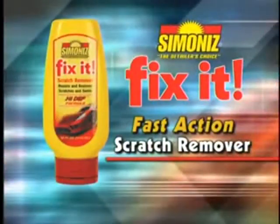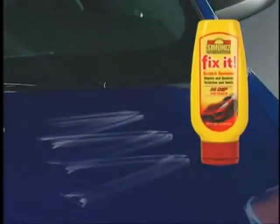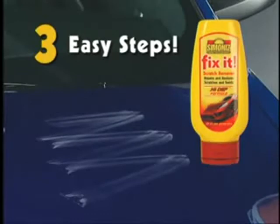Fix-It, the fast action scratch remover from Simonize. Minor surface scratches like these would cost you hundreds of dollars to repair. With Fix-It, fixing that scratch is as easy as one, two, three.